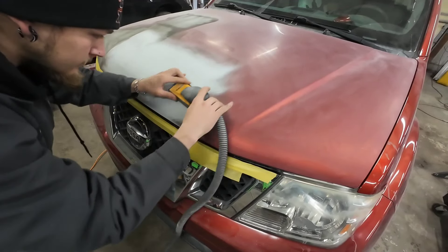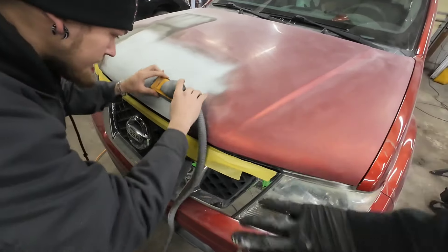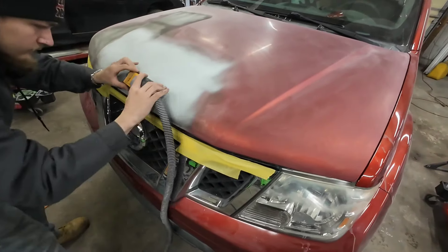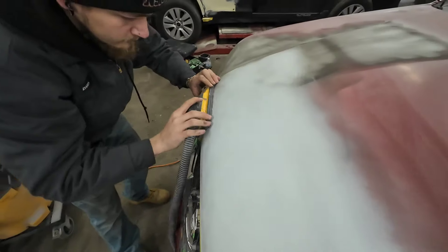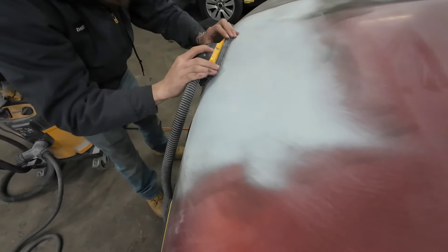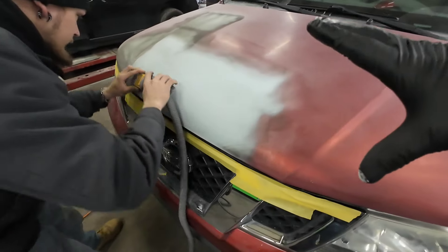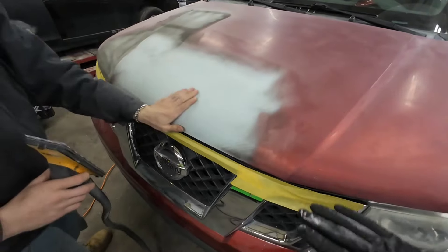See how he's rolling around that edge — you don't want to create any flat spots on any body lines or contours. You want to move with the contours of the panel. We're not wanting to remove all the primer. We want to leave the primer on there; we just want to straighten it out and smooth it out.